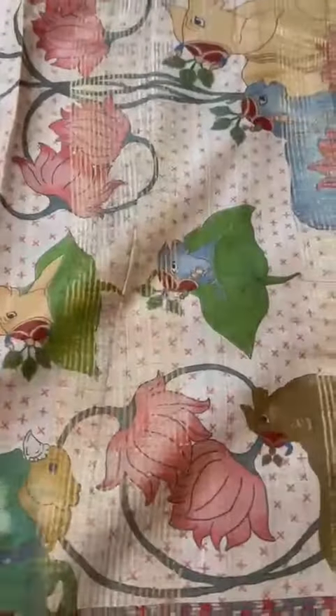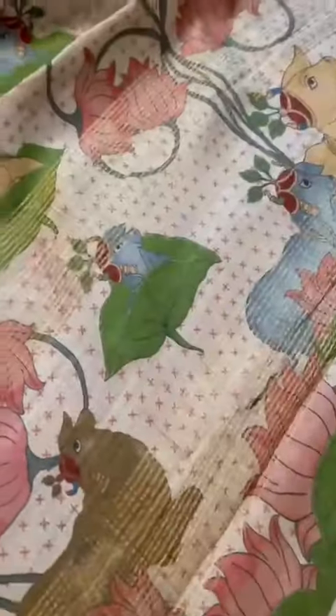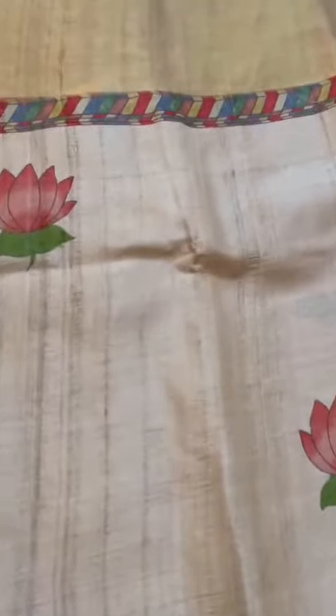Pure Tassar Pichwai digital print with cows and lotus flowers. Zari border. There is a tiny bit of zari in the pallu. This is the pallu with cows and lotus. I will come back to the pallu again. We see the lotus flowers in the body, top border. The zari is the same as the bottom border.